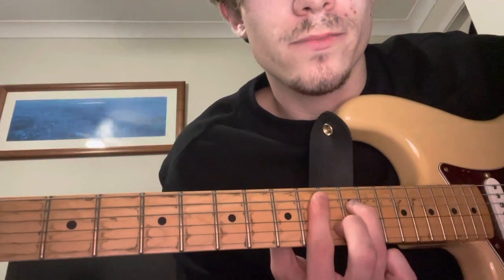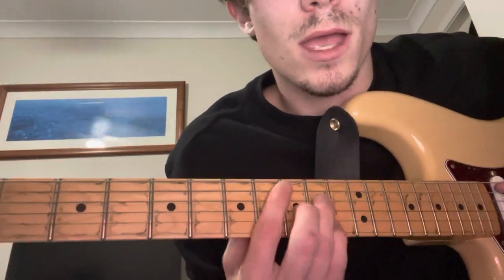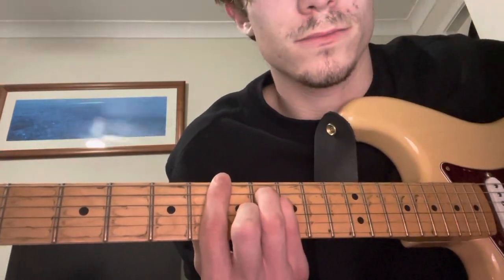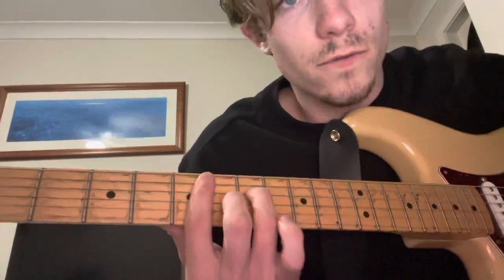So: G minor 7, C7, F major 7, B flat, E minor 7 flat 5, A7, D minor 7, D7. Now you might be thinking to yourself this isn't too bad - or maybe you're thinking this is quite hard. But this isn't too bad. Here we go.